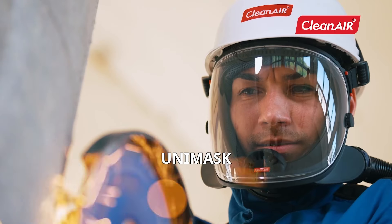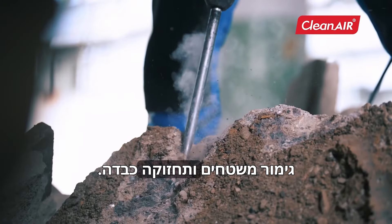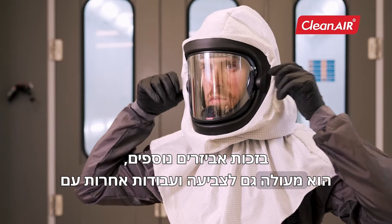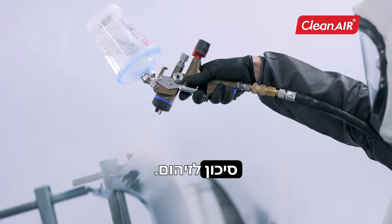Unimask is suitable for many kinds of grinding and other surface finishing operations and heavy-duty maintenance. Thanks to optional accessories, it is also excellent for painting and other jobs with a risk of contamination.